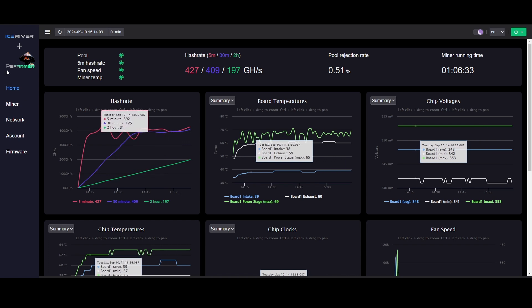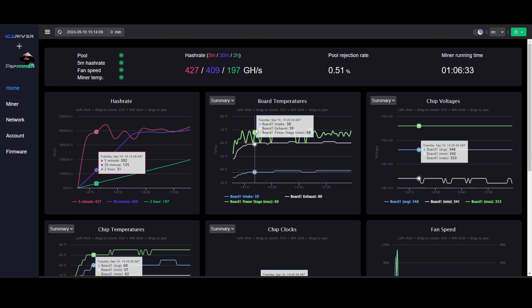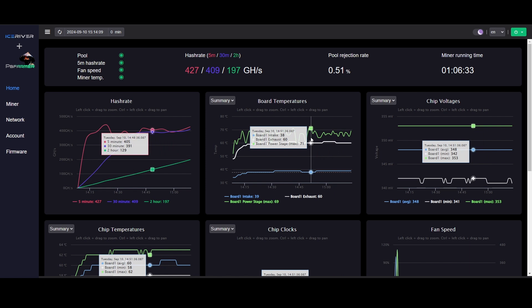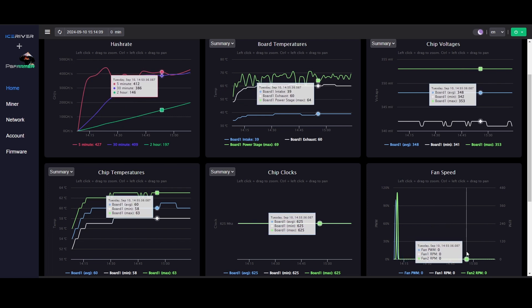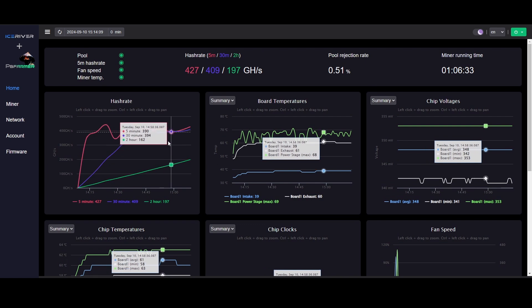Once you log back into your AL0 after it has restarted, you'll get the software disclaimer - read all this, accept the terms and risks, and hit Accept. You're now in the PB Farmer web GUI. I like how it's in dark mode automatically. You can see your hash rate, the five-minute, 30-minute, and two-hour averages, and your power stage temperatures. This green line shows power stage at 71 degrees peak, down to about 65 right now with just the stock fans. Keep an eye on these when you're overclocking.